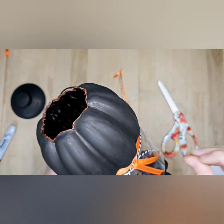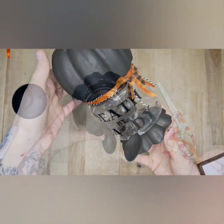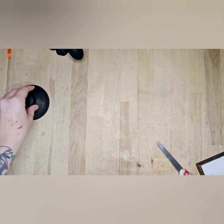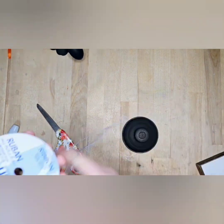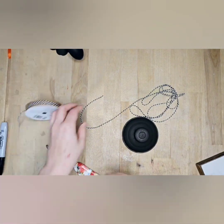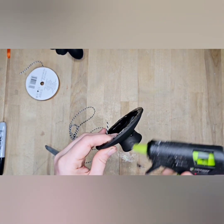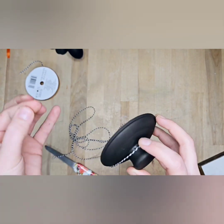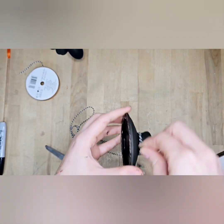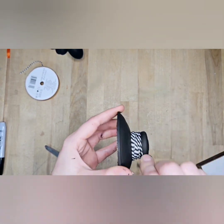I felt like that little part needed a little something extra. Now we're going to take just the black and white baker's twine and go around the handlebar lid a few times, just to give it a little something. Then you just gotta add your candy.